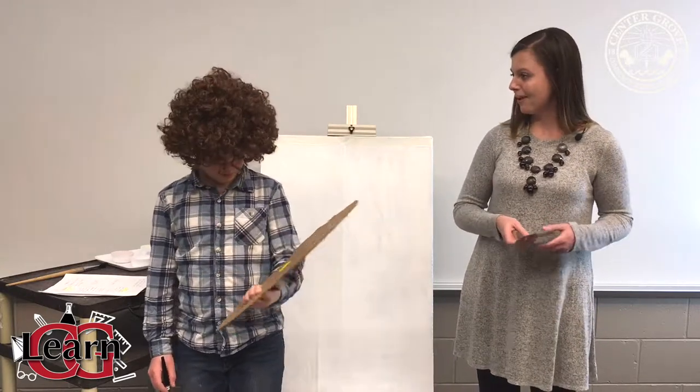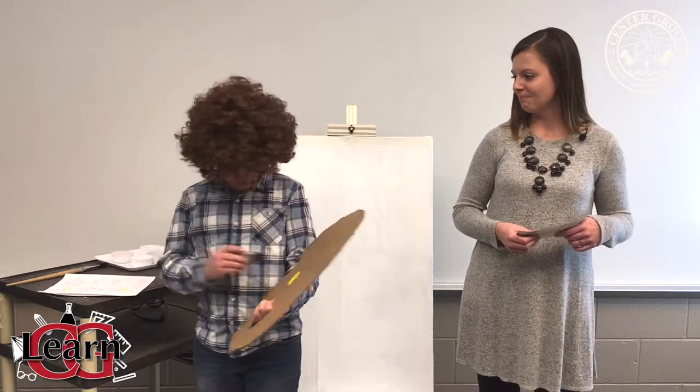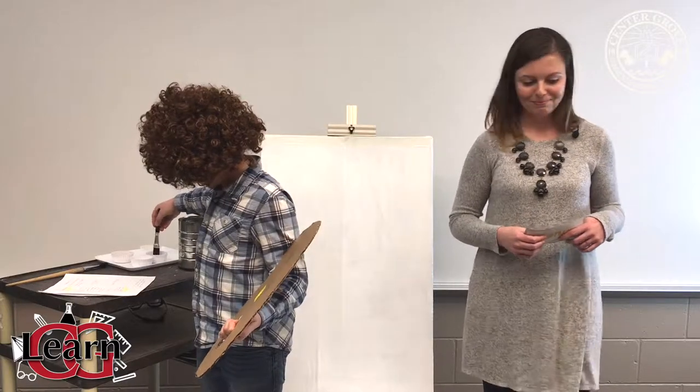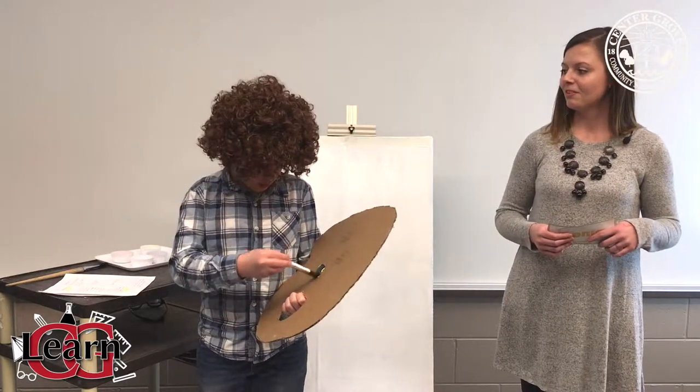Bob Ross, will you please demonstrate how those colors make our secondary colors? So I have a little bit of yellow on my mixing tray and I'm going to add a tiny bit of blue, and then that will give us a good green color.